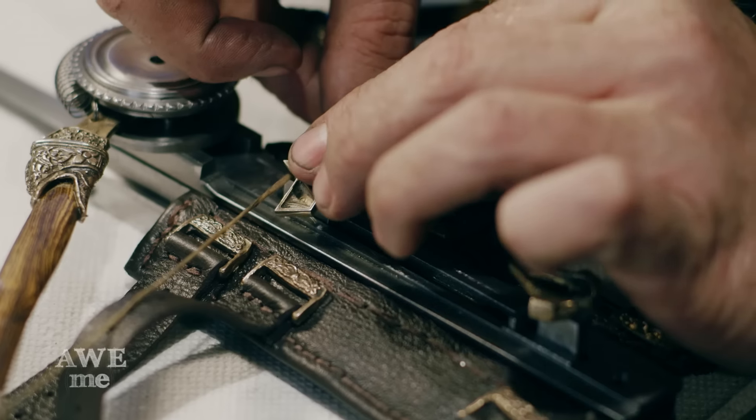Thanks for watching this episode of Man at Arms. Unfortunately, we can't give you the Phantom Blade from this episode, but if you want to own a really awesome limited edition collectible, click on the link below. Trust me, it's a must-have for Assassin's Creed fans everywhere.